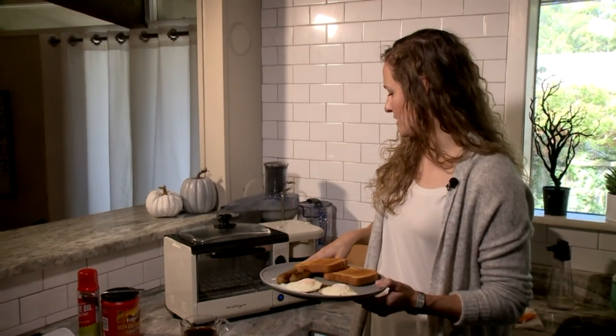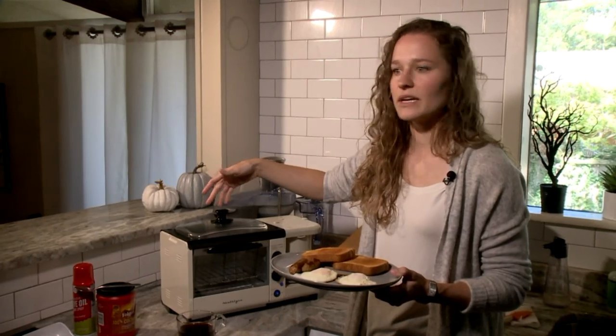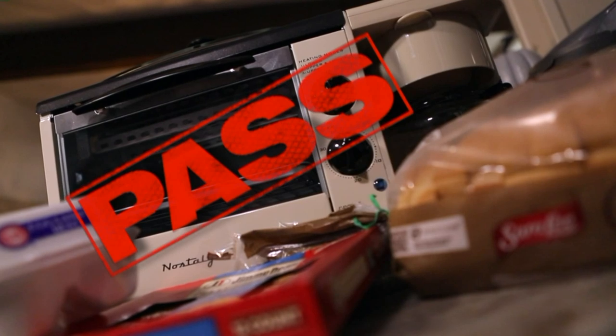Because it's a nonstick top, you could cook more than just breakfast on this. Yes, it's convenient for breakfast, but you could also use it for lunch or dinner. Nostalgia three-in-one breakfast station, you passed the doesn't work test.